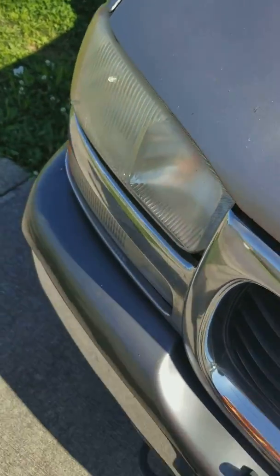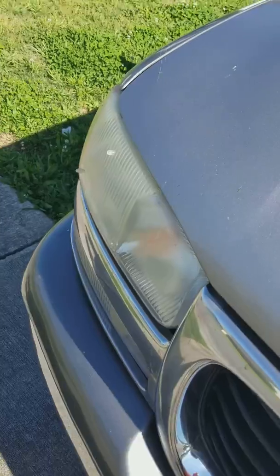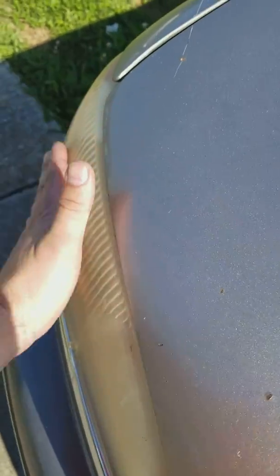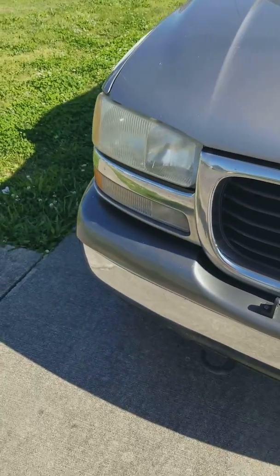It's what they call UV fade, where the sun dries the plastic out. What we're going to do is wet sand them. The key when you're wet sanding is to make sure you always keep the area wet. You want to go from side to side when you're wet sanding.